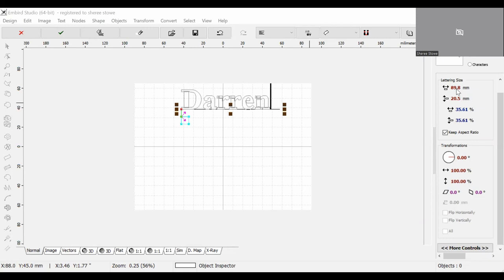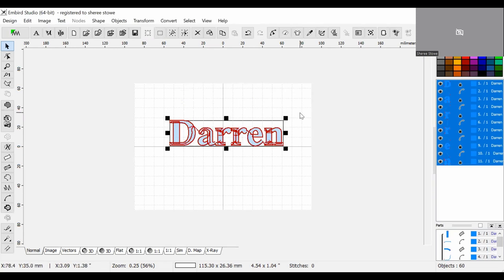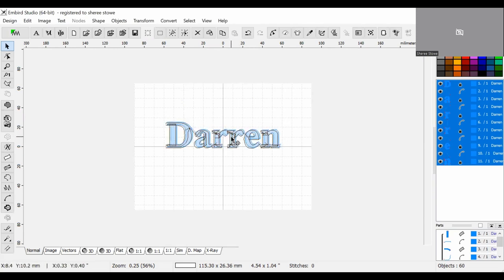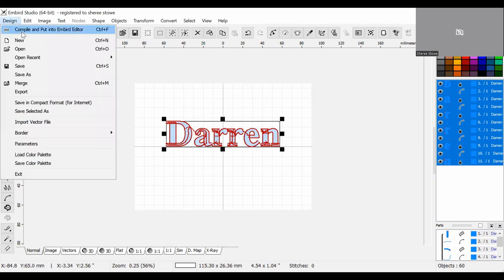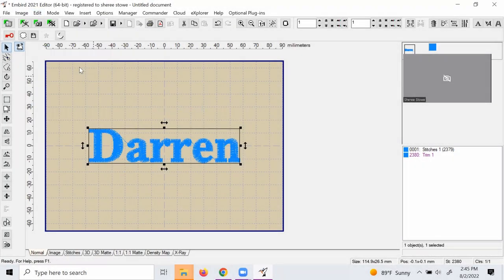I already created the file for this project in InBird Studio because I just didn't want to bore you with that process. Basically what I did in InBird Studio is just type out the name, and I did that using one of the prepaid InBird fonts, and then I just went up to compile into InBird Editor.